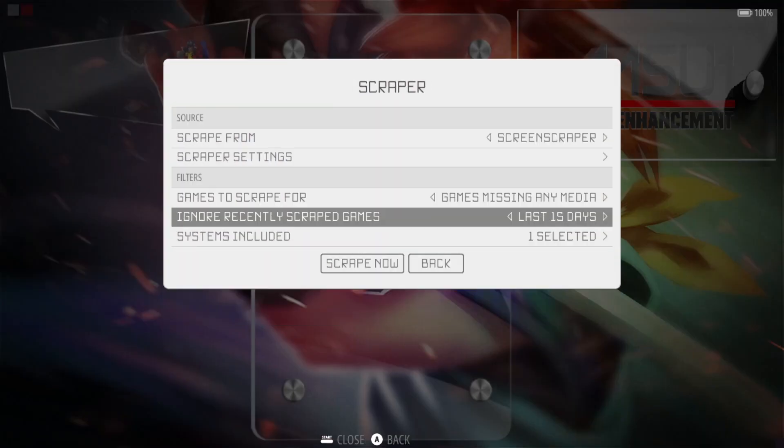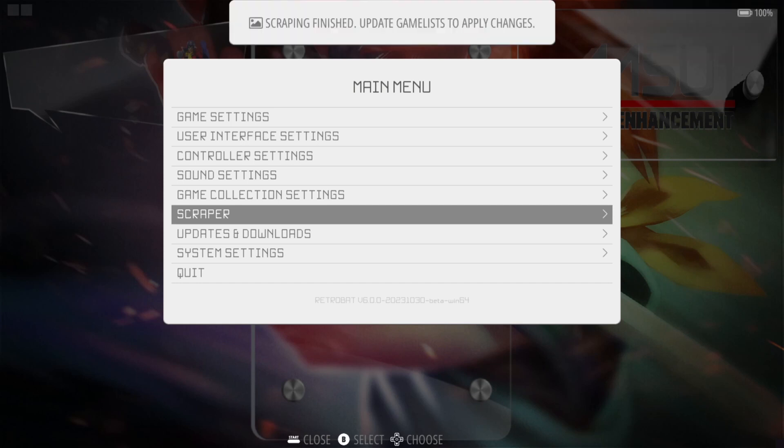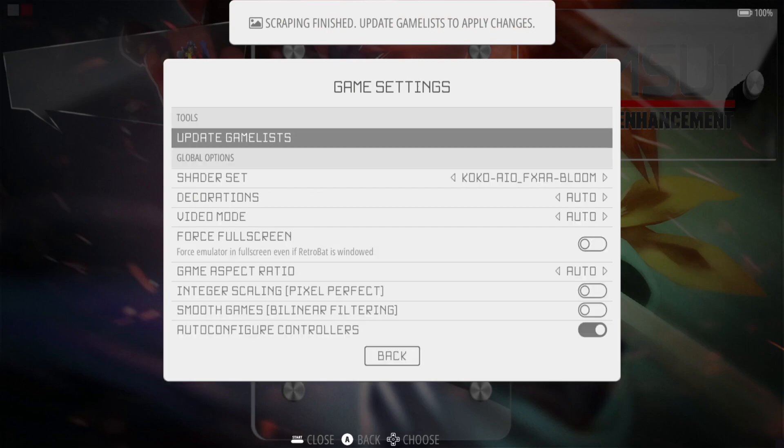Let's grab some artwork while we're here. Main Menu, Scraper, Scrape Now. It's quite likely these aren't going to scrape because of their naming conventions, so if that's the case we can actually edit the file — we'll do that if the scrape fails. Update, scrape, and finish.